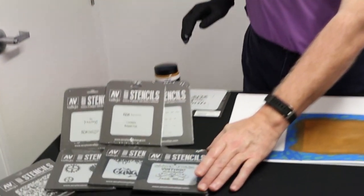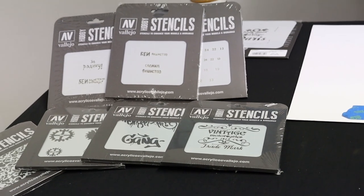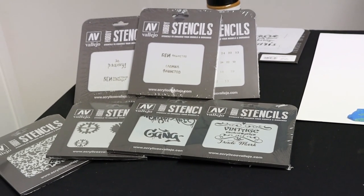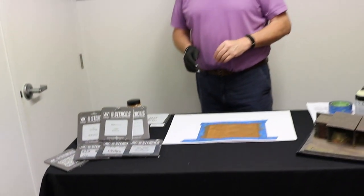The two items we're looking at today are part of the Vallejo Scenics range. The first item is their new stencil range — 30 different stencils in various scales: 1/72nd, 1/48, 1/35th, and 1/32nd scale, with a recommended retail price of between $9 and $15.